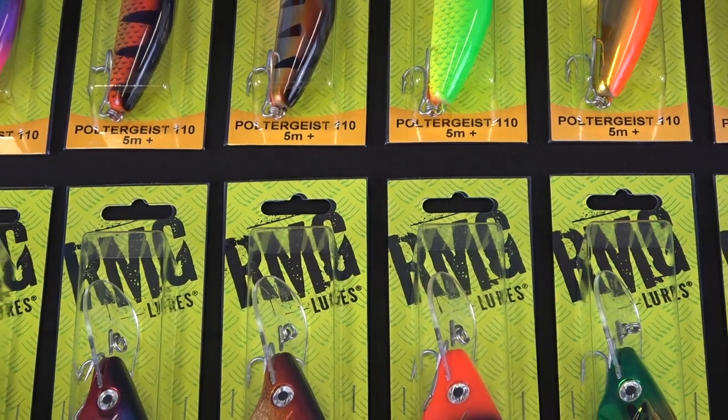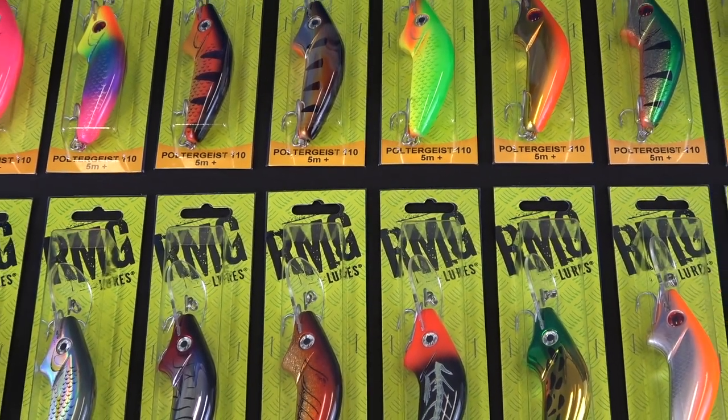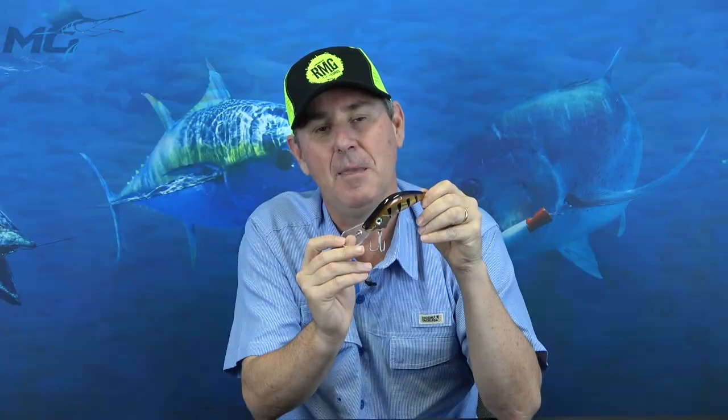The lure is available in all the popular colours for your Murray Cod, also for the Barramundi and the Mighty Black Bass. Make sure you check them out.